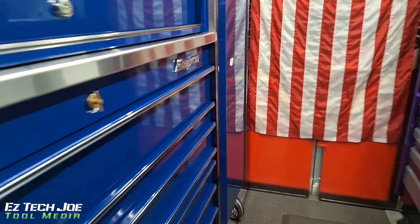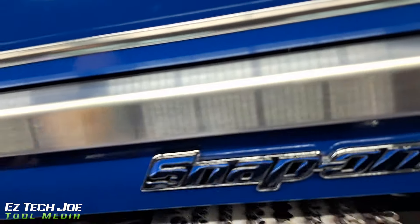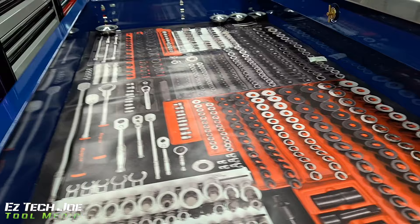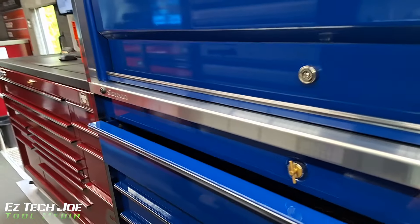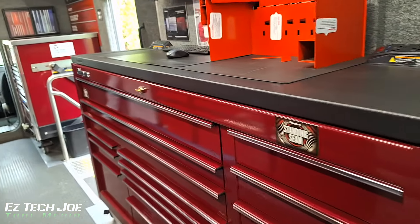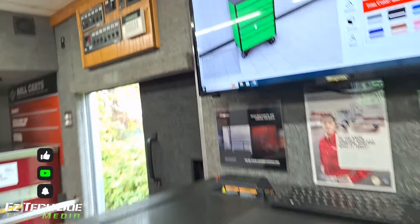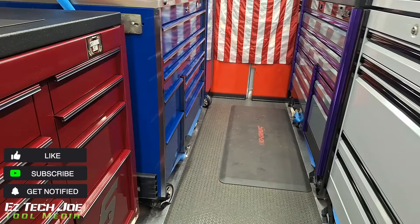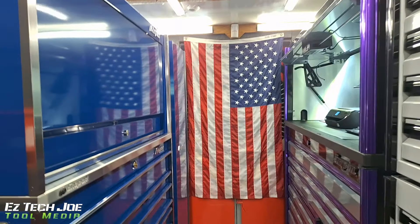Hey man, I seen the toolboxes man, I think I'm ready to go back to work. Pretty nice boxes here. Went toolbox shopping — I didn't record that because you know I keep that as a surprise for y'all — but yeah, that's what it is. Like, comment, subscribe, all that stuff YouTube likes to see in the videos. Y'all know what it is, y'all be easy.